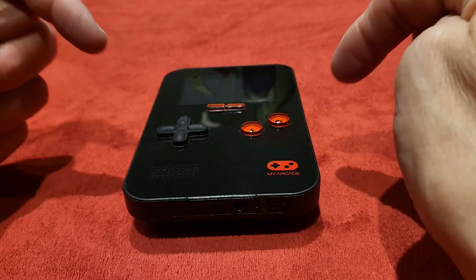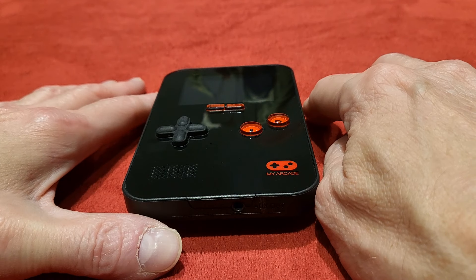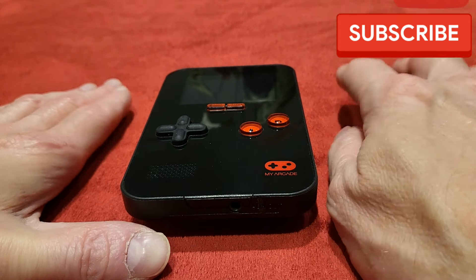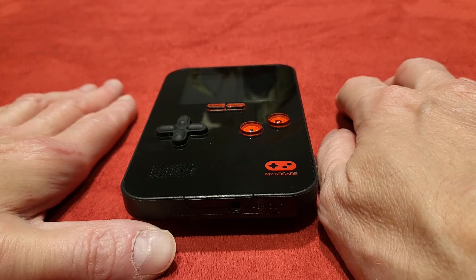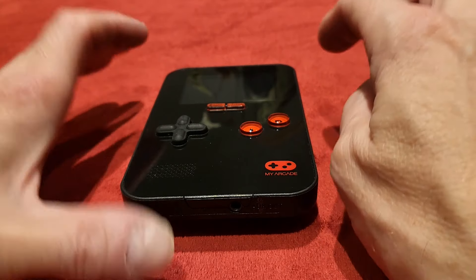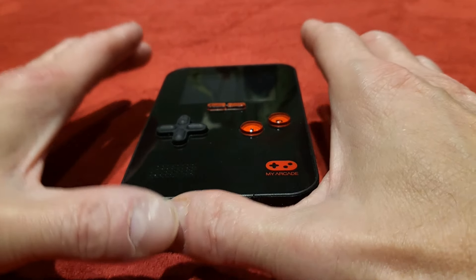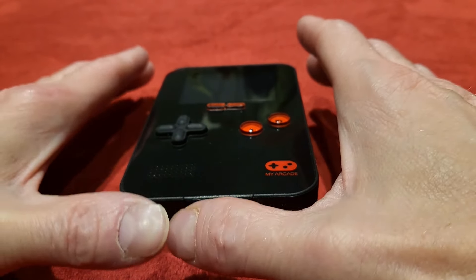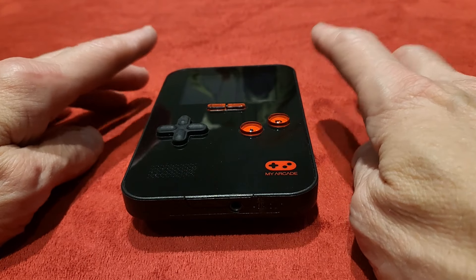You know what to do — comment away and let me know your thoughts on this little handheld from My Arcade. I'm going to wrap things up. If you're not subbed already, please drop me a sub, give me a thumbs up if you feel that way inclined, and tap the bell icon and the all icon to get future notifications. If you love all this retro goodness — it's kind of like a Wii with a lot of the games, where you play tennis and don't actually see your character — then this is for you.